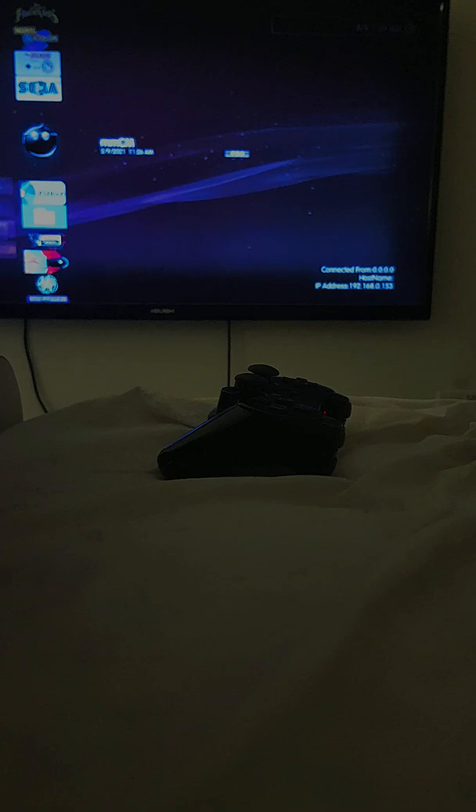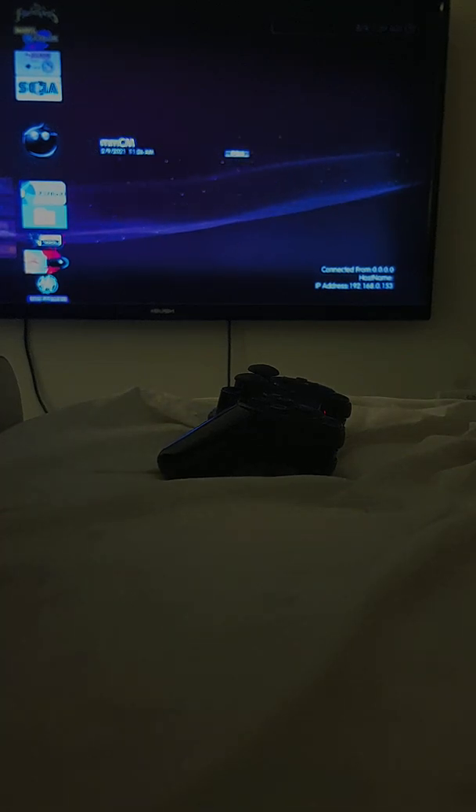So what you'll need is a modded PS3 with some firmware. And you'll need Multiman, so let's just press X on that.